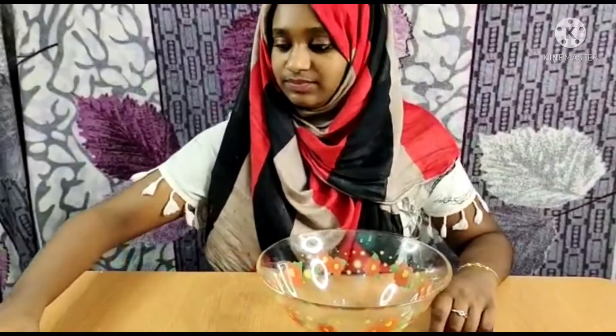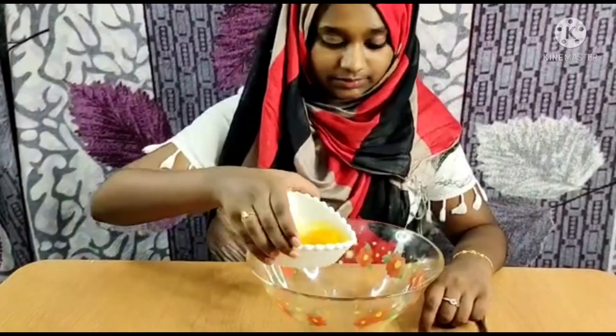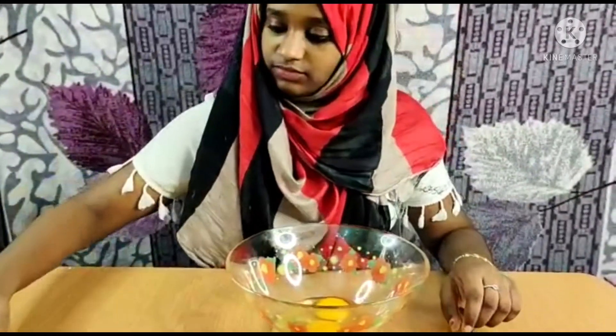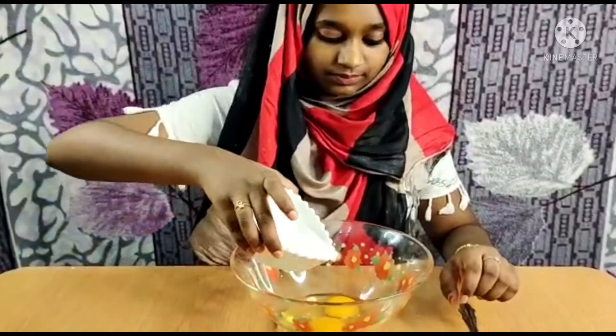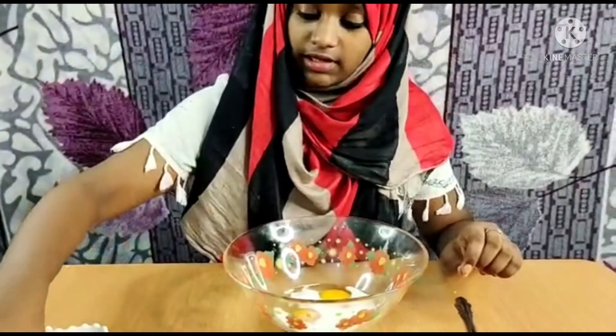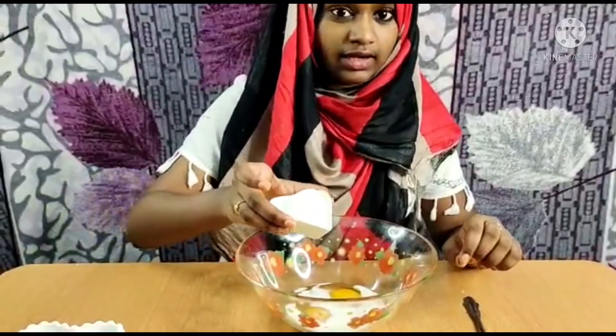Now let's add all the ingredients together. First we will add the egg, now the milk, and at last we can add the sugar.